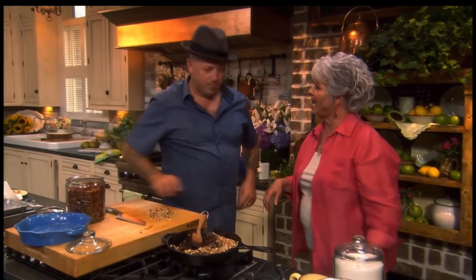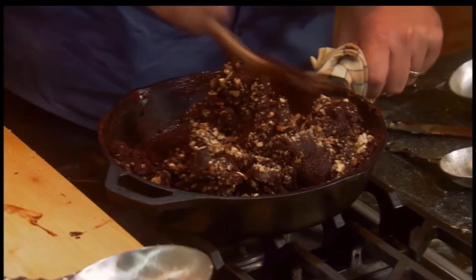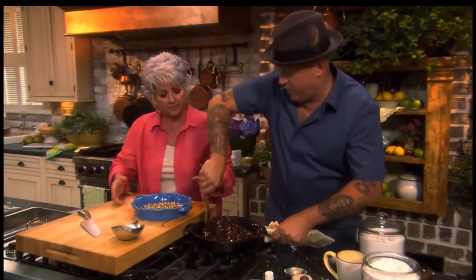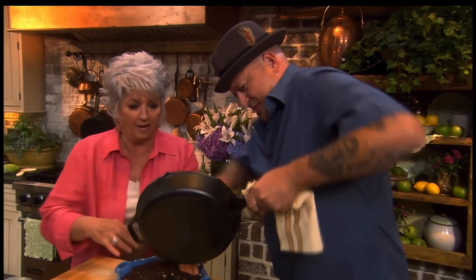I'd love for you to dump into that. My pleasure. So all we're gonna do is just do into this. I don't like nuts, so I'll just leave those out. Let's make a roll. Okie doke. There we go. Simple brownies.